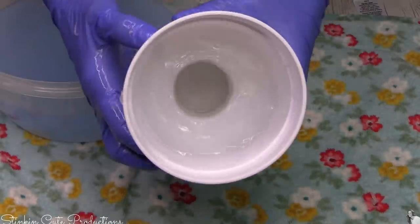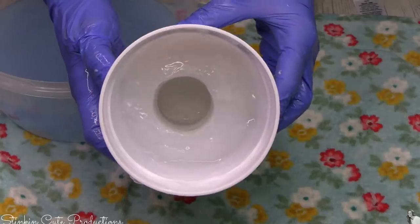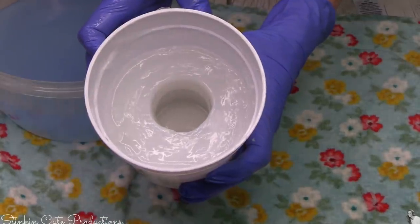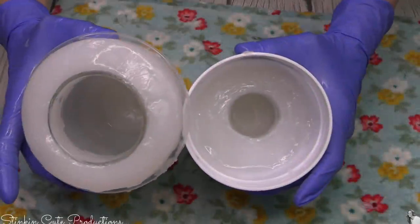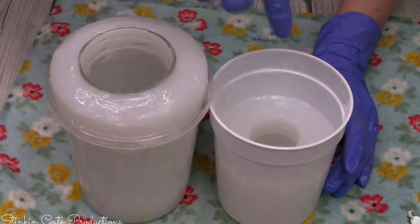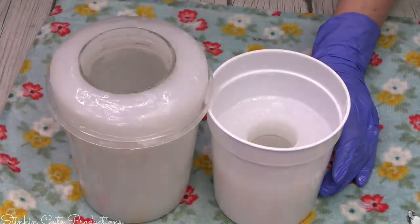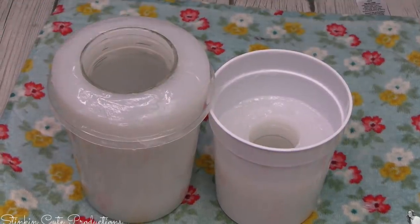And there we go — look at that. Just that easy. We've got a nice mold for this mason jar. I probably could have used a smaller container and not used as much silicone, but it is what it is. I'm going to let both of these dry for about an hour. The silicone is going to harden and we will be good to go — then I can show you how these molds work.